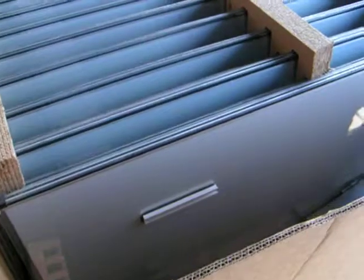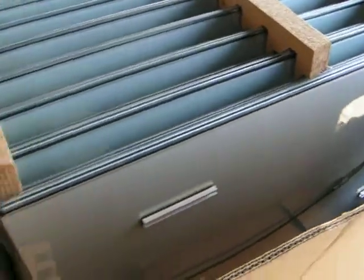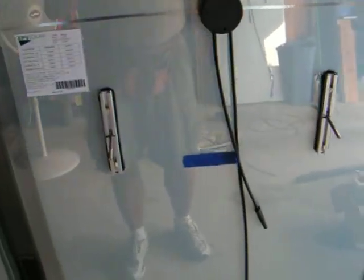Now I'm going to show you my project for the day. I just opened up a new box of my EPV brand solar panels, and I'm going to put them up. What I wanted to show you specifically today was the preparation that goes into what I do.